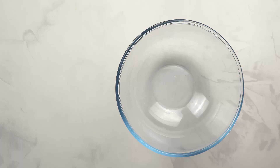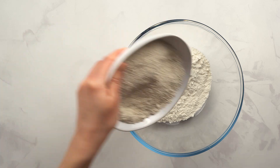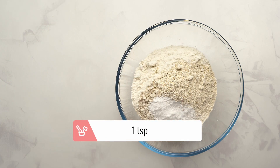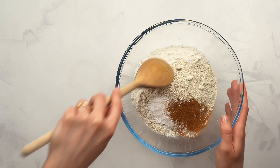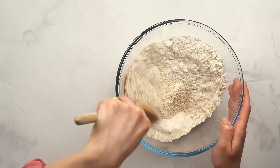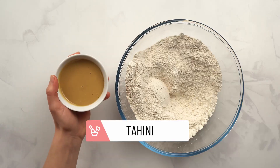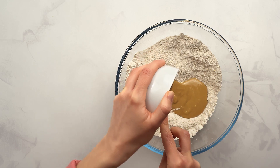Now, add the gluten-free rice flour to a bowl, followed by oat flour, baking powder, and the cinnamon, and give these first ingredients a good stir. Next, add in the tahini paste, which we'll use instead of butter to make our cookies vegan and dairy-free.